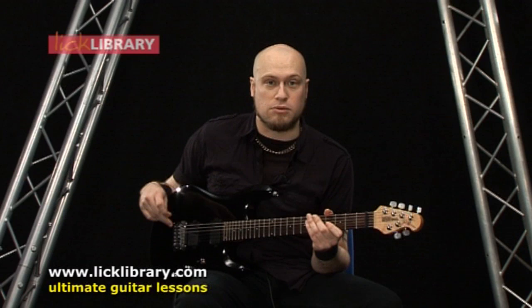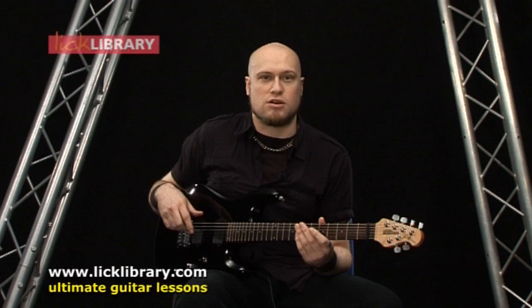I'm going to play first of all a lick that I think is just going to be really basic, just to kind of get on with it, and then we're going to sort of progress as we go on. So here's the first lick.